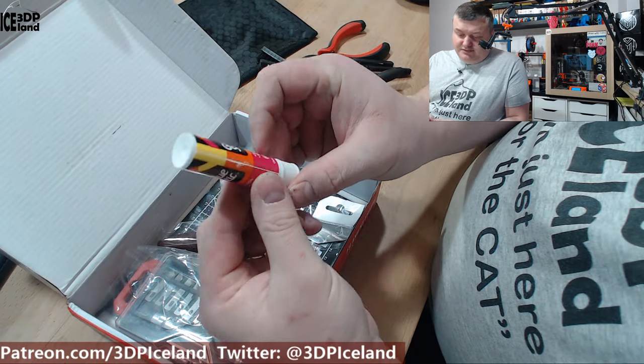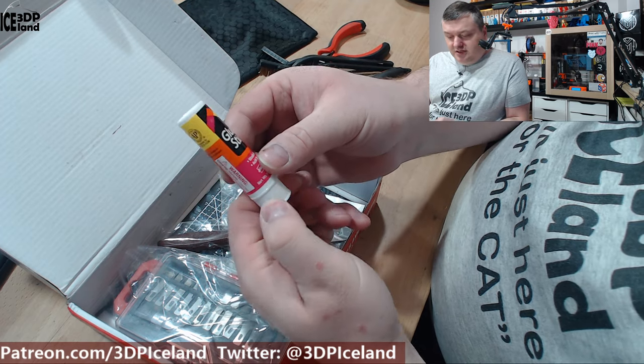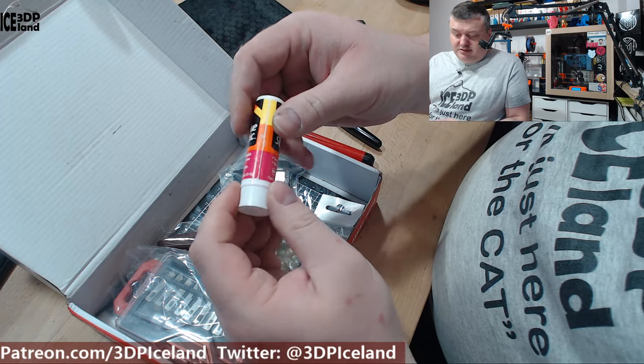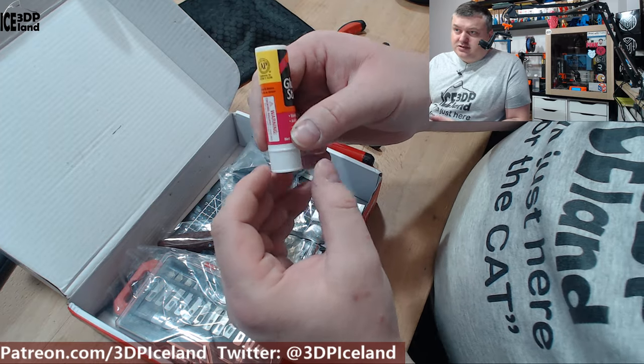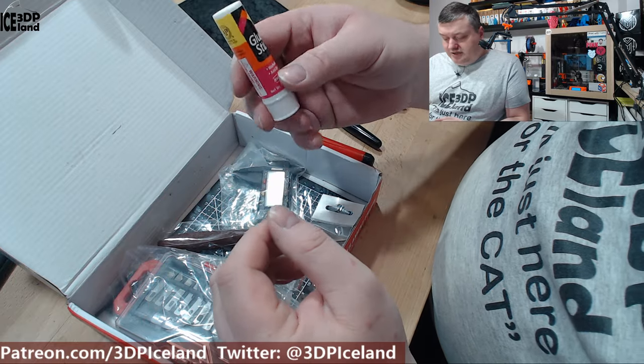And here's a small glue stick. This is just a normal glue stick you can use on your print bed when printing several materials, depending on your print surface. I use glue stick to print nylon, for example, because it doesn't stick very well to my PEI sheet.